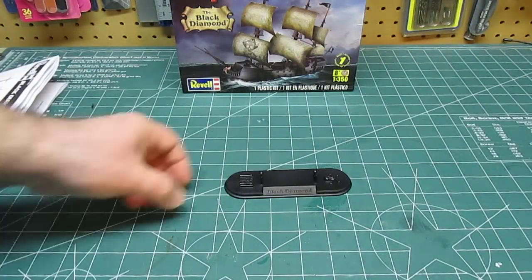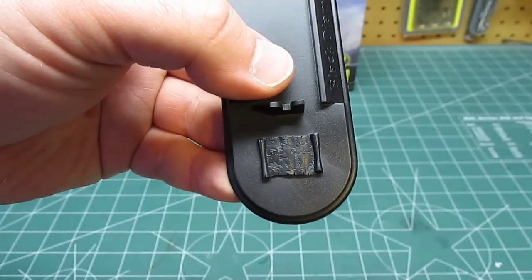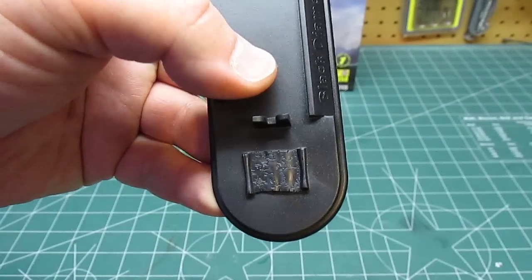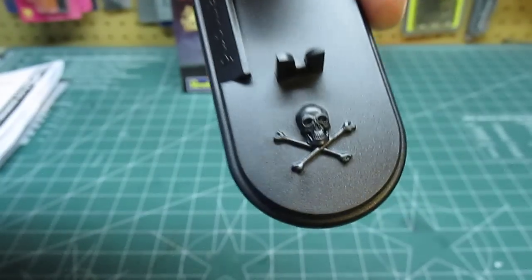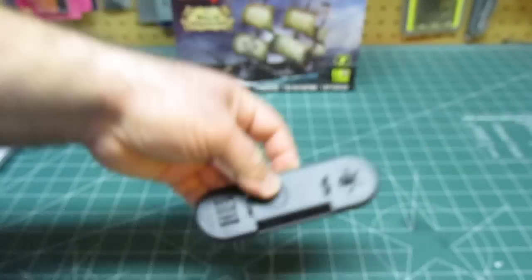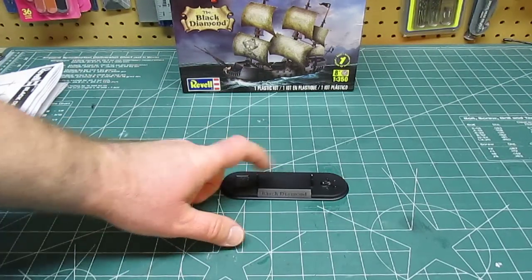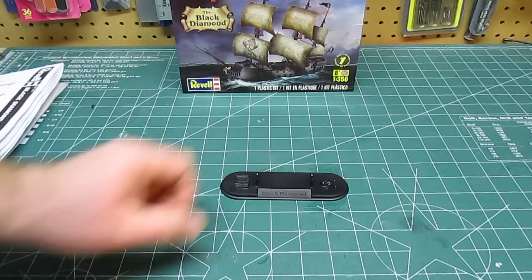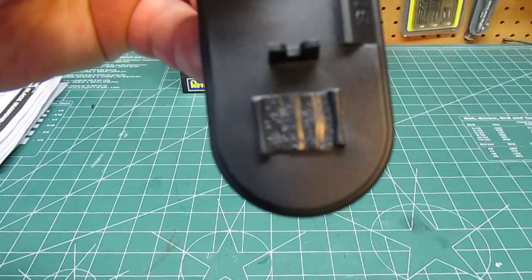This is the nice stand that it comes with, and on that stand you can see a cool-looking pirate map, the words 'Black Diamond' from the nameplate, and a skull. That's a nice little stand that just comes loose in the box. You can use it as-is, or you can paint it up and make that map look really cool. You can see the nice detail in there.